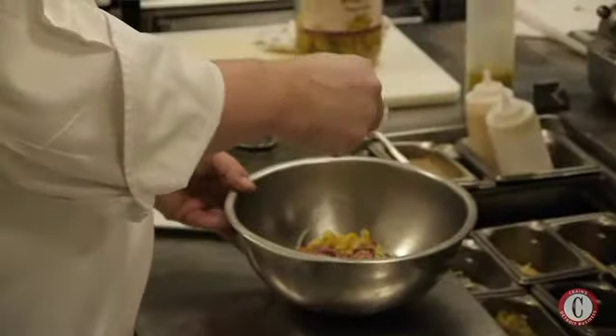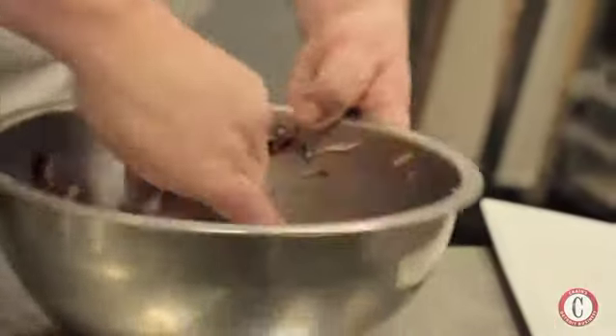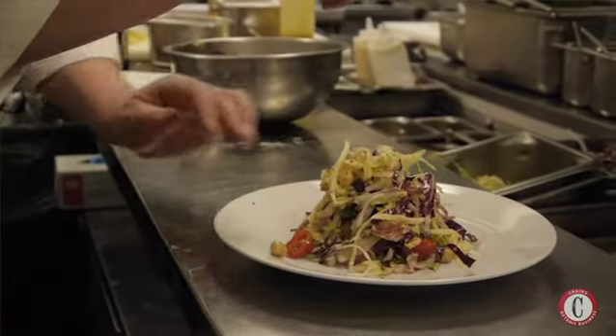We'll also make you the Annie Posse salad: marinated cherry tomatoes, chickpeas, salami, iceberg, radicchio, aged provolone, and a red wine and garlic vinaigrette.